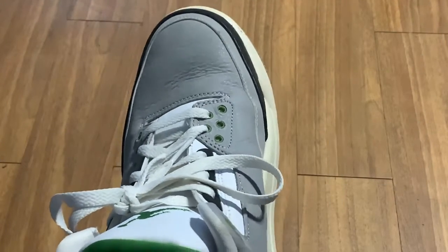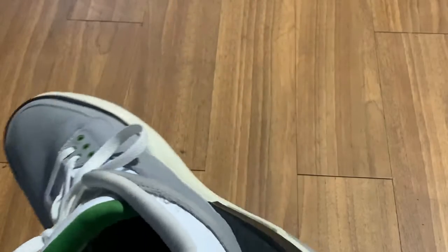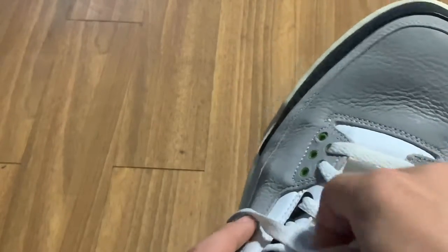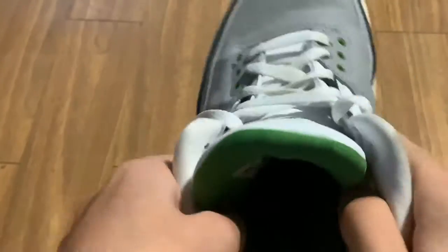Before you put on your pair of Jordans, you must untie the laces first. This reduces the risk of creasing your heel — which is this part of the Jordan — and ruining the overall condition of the shoe. You want to keep your shoes nice and clean with no creases. Since I already had my shoes tied, I'm going to untie them — it should look just like this, laces untied.